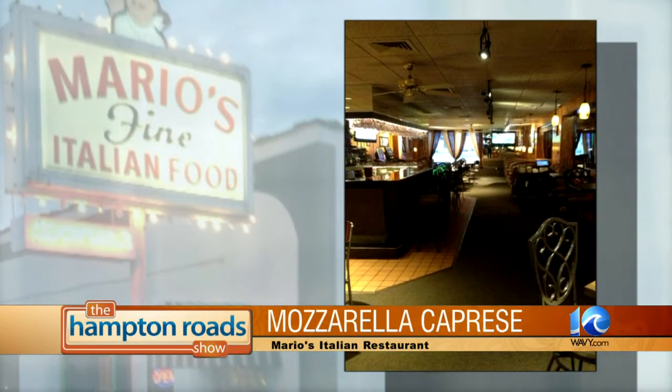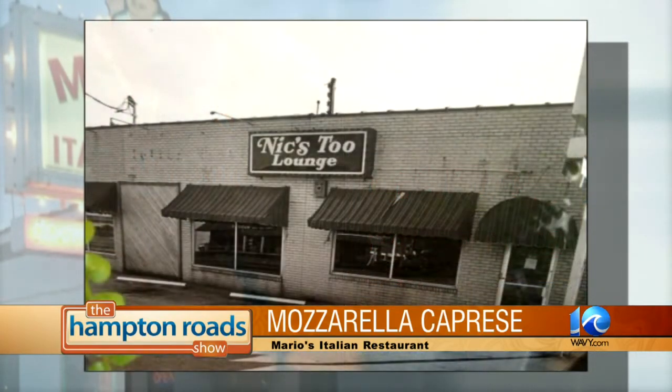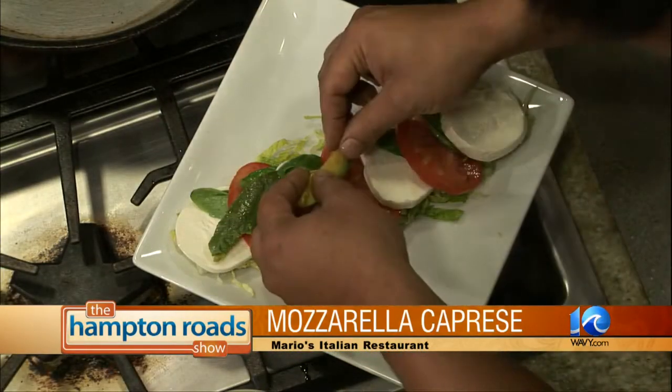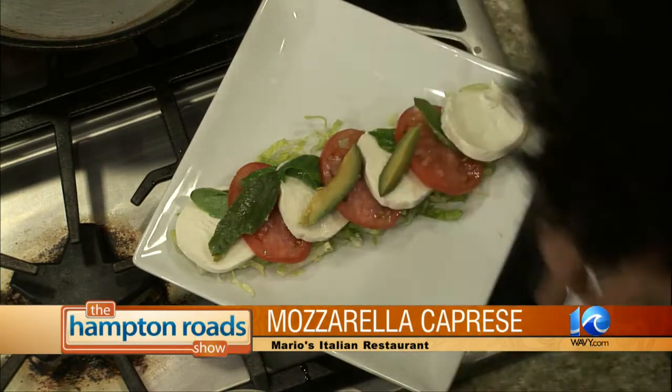When you ask people what's your favorite food, they'll say Italian, right? Indeed, it goes towards the top of the list. So now the caprese salad — anything else you're going to add? Yes, we'll have fresh avocados, and what I'm doing is going to slice those and lay them on top. Presentation is everything. Gus Pantino from Mario's is wrapping up the caprese salad.